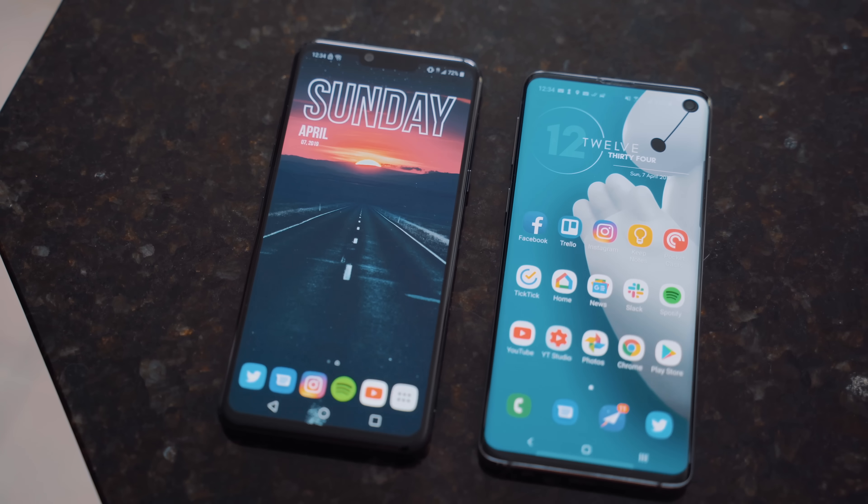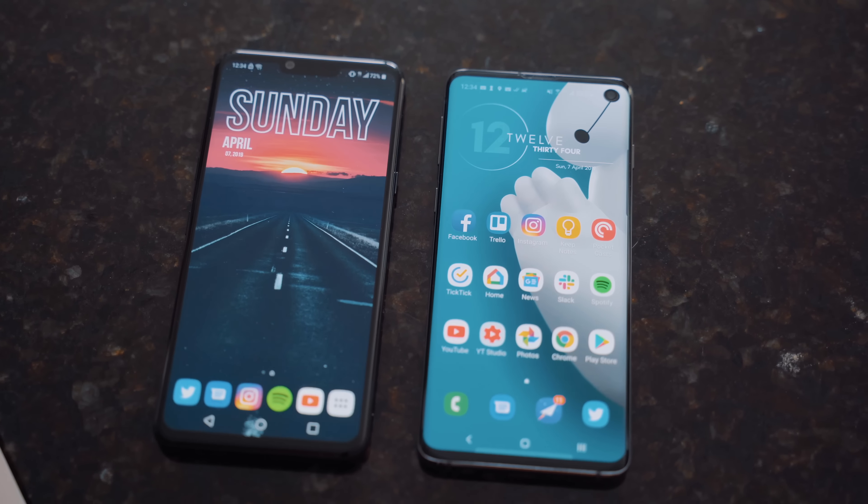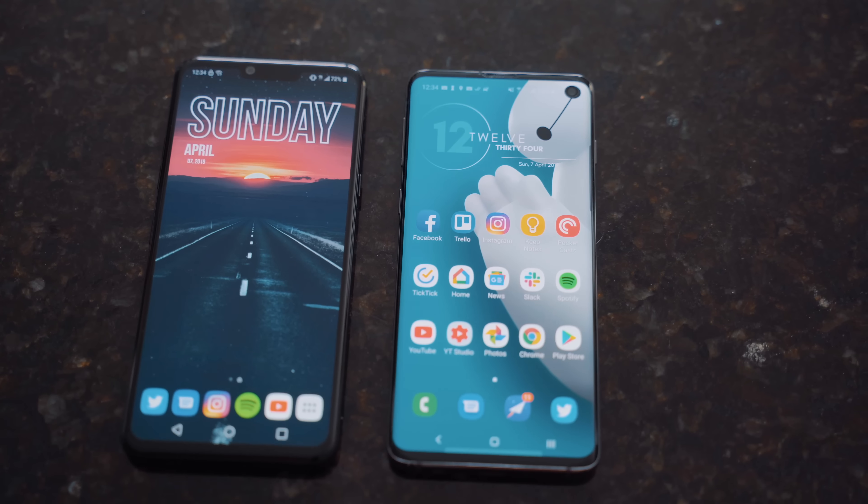Hey guys, Dan here, and in this video we're going to do a little showdown between the new Samsung Galaxy S10 and the very new LG G8, which just went on sale. We're going to go through some of the differences, what I like about each phone, what I don't like about each phone, and maybe this will help guide which one you might want to buy in the future.